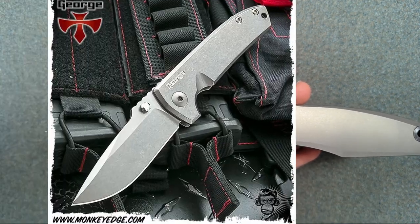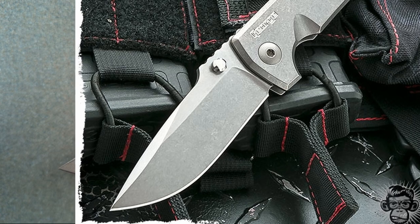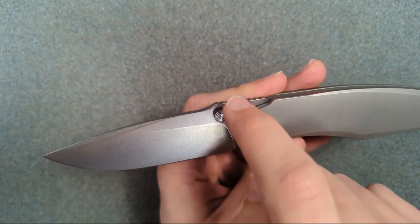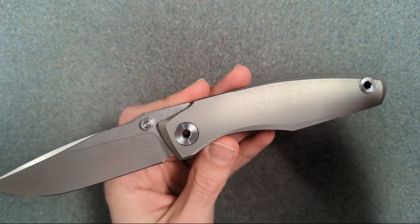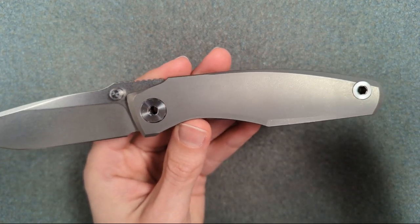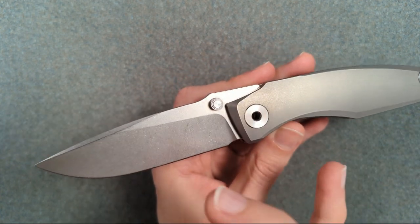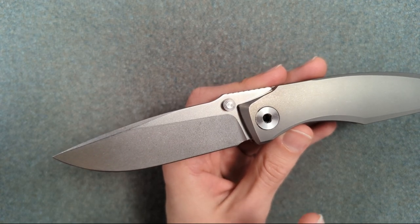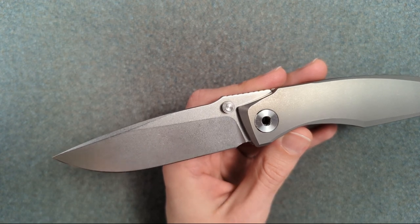This is very much a Les George blade shape in my mind — it looks a lot like the VECP. So to my eye this is a Les George blade, which I know some people are super into, paired with jimping that I prefer and then a really beautiful, aesthetically designed, flowy, geometric, wonderful handle. I love this handle. The blade's not for me, but a lot of people love Les George's style and I think this blade shape will be up a lot of people's alley.